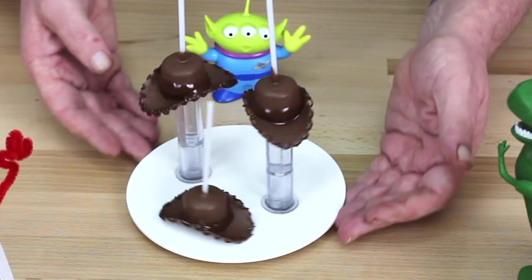G'day guys, welcome back to Cakes by Chopper. Today I'm going to show you how to make some Sheriff Woody hats. I love them — as you can see I'm a big fan of Toy Story — so stick around, I'll show you how to make them.